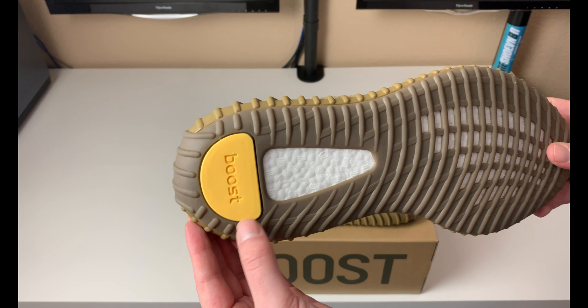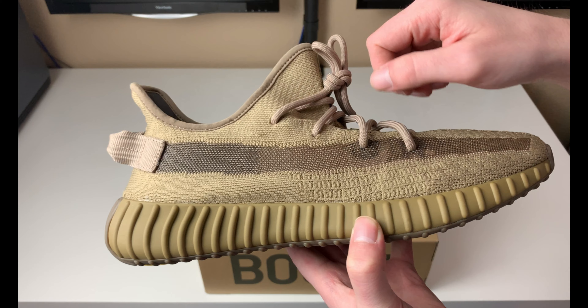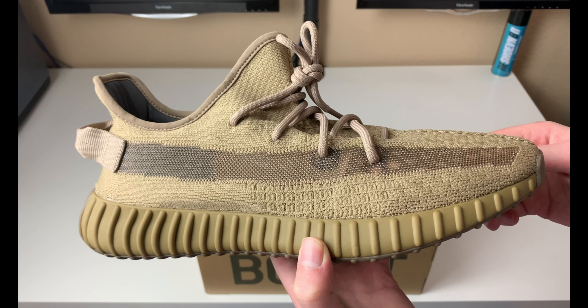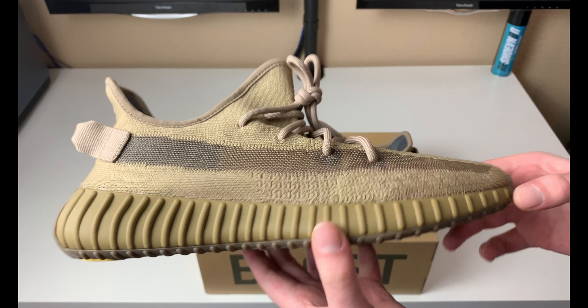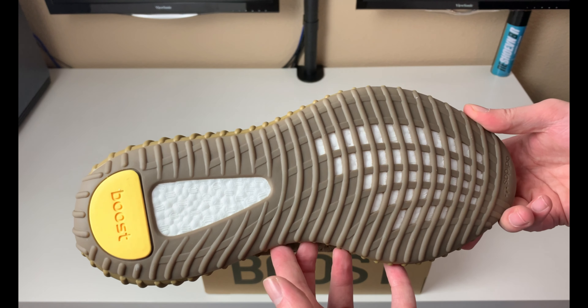I actually like that little touch of yellow in here — I think the yellow actually goes well with this color. I wouldn't mind seeing a little bit of that yellow somewhere else on the shoe up here. That's just my preference, but I feel like yellow actually goes good with these muted browns and tans they have going on here.